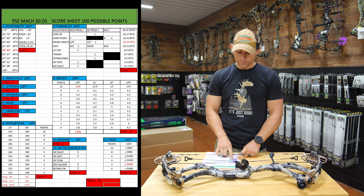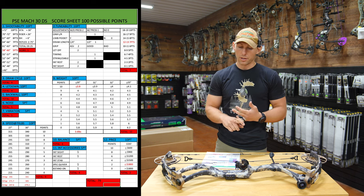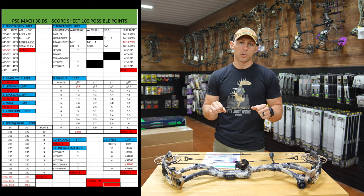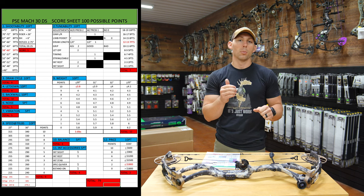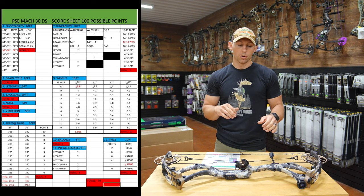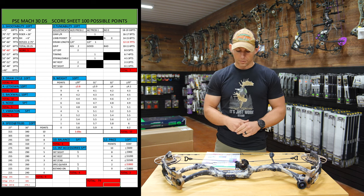Noise — I gave it a five. It's very, very quiet. Vibration — also a five. The bow had very, very little vibration at all. It did have a little bit of jump in the shot, and I think that's just because it's so lightweight — you can feel it want to kind of jump as you shoot, but there's no vibration there.